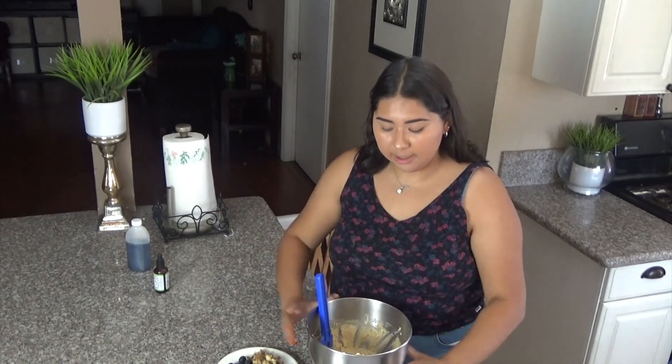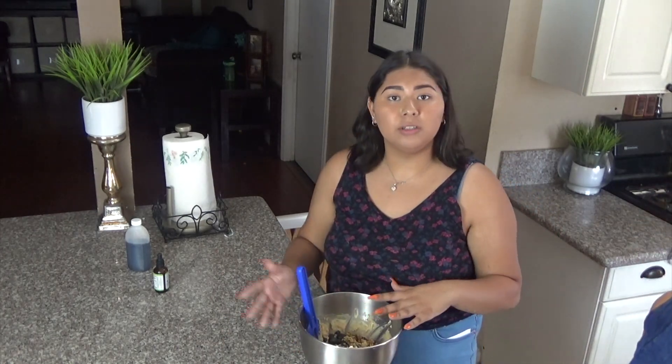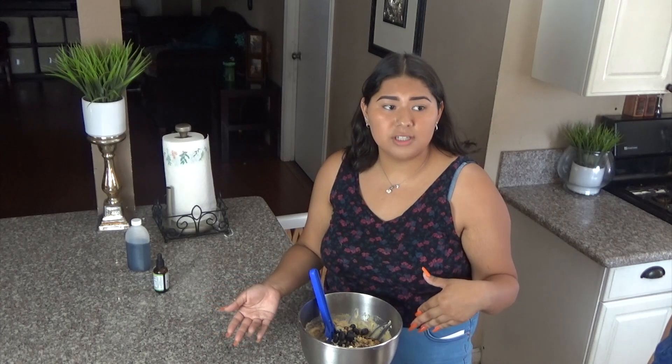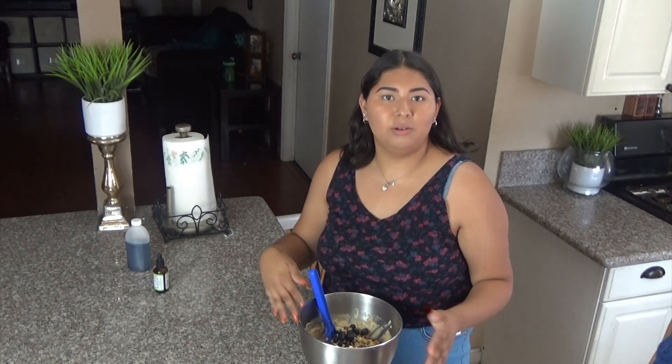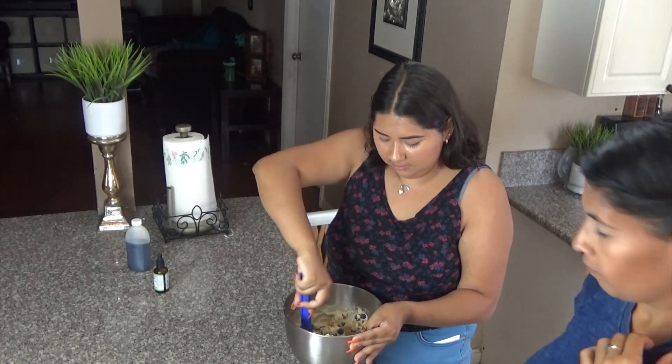Once you have mixed the dry ingredients and the wet ingredients, mix them together, then go ahead and add your blueberries. You can add as many blueberries or walnuts as you'd like, or take some out — it really depends on your taste. You can also substitute them for different kinds of berries like strawberries or raspberries, and swap the walnuts for almonds or pecans. Go ahead and mix that in.